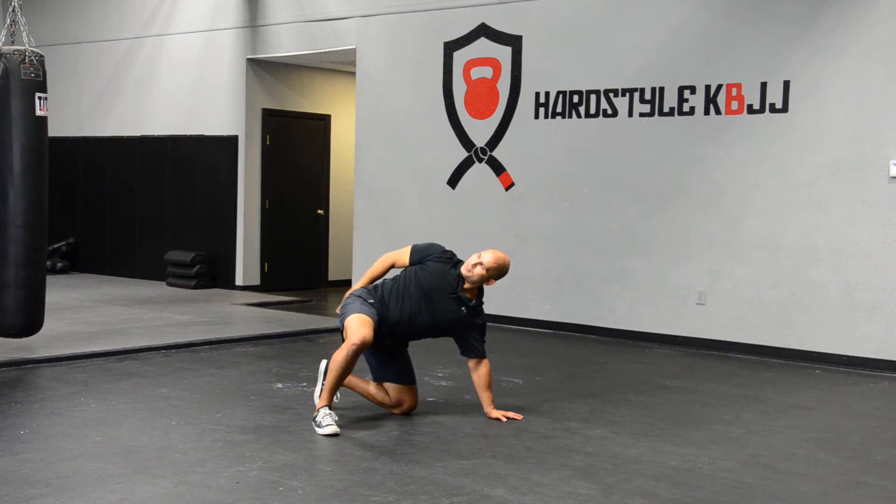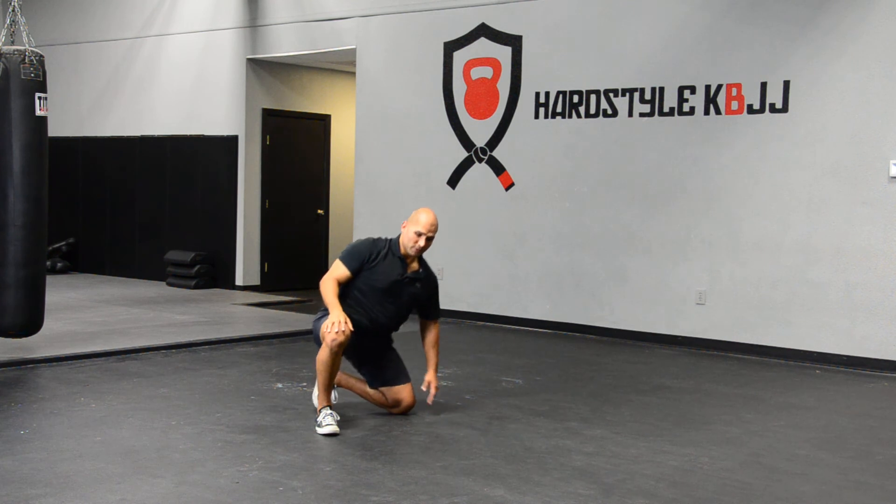You're going to go through this ten times — these little swipes. Turn the palm away, swipe. And you're going to do that on both sides.